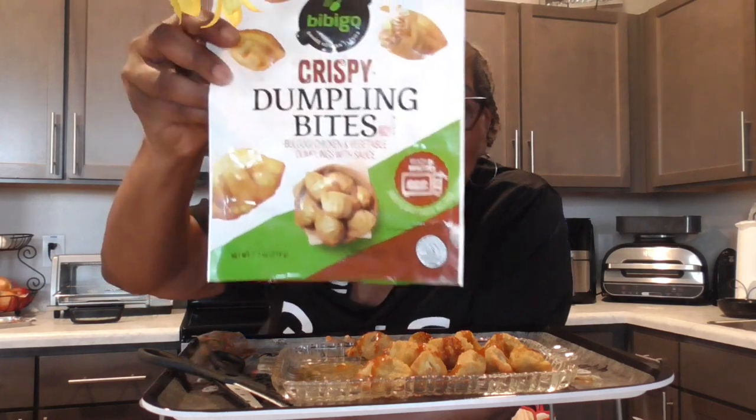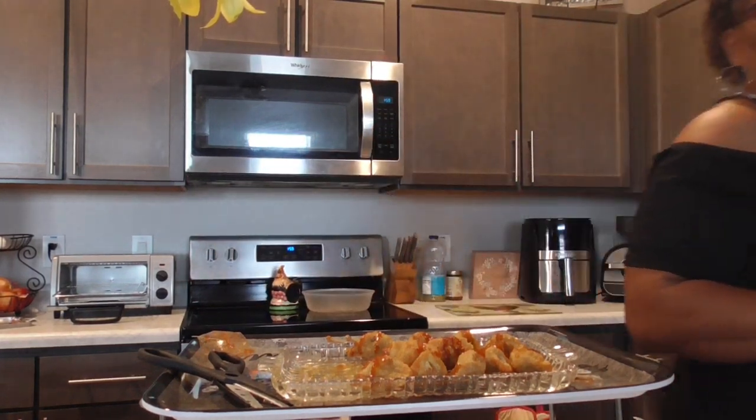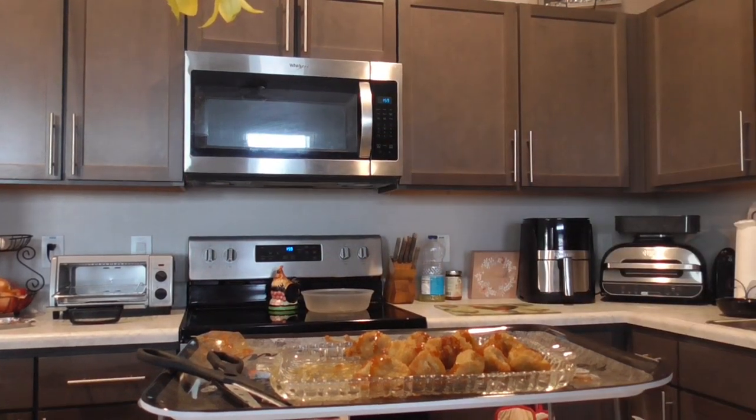Okay y'all, I just want y'all to come and eat these with me. So whatever you do, do it good today, and I'll see y'all later. Thank you.